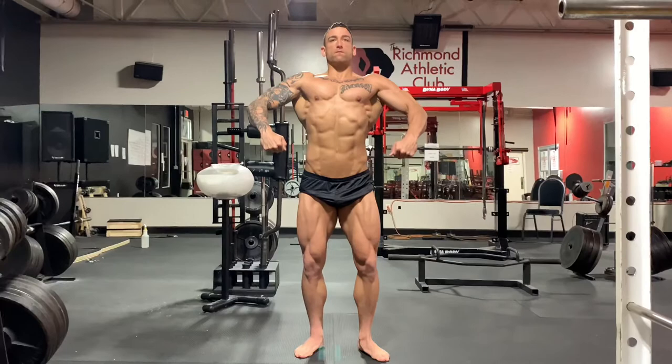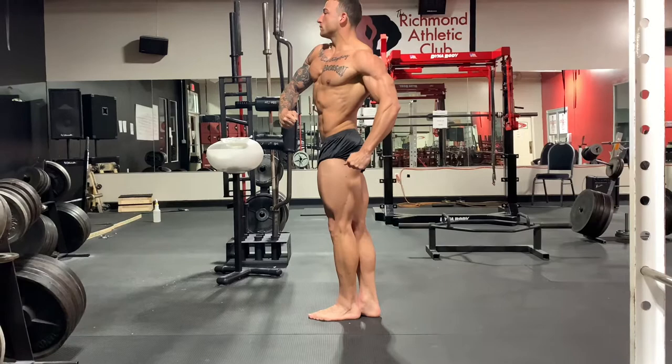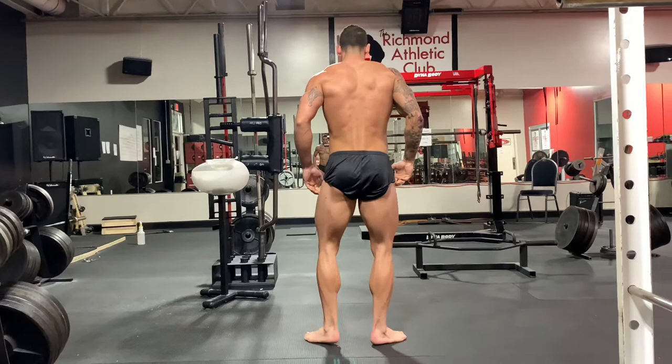Here we go with Jacob Metcalf — it's seven weeks out from the Kentucky Derby Show, aka Kentucky Muscle. Going into the quarter turns here, and remember you always quarter turn to the right first. Notice how his feet are placed — that back foot is slightly behind his right ankle.